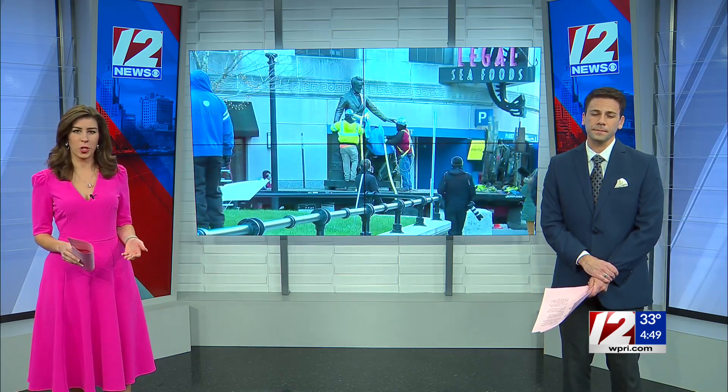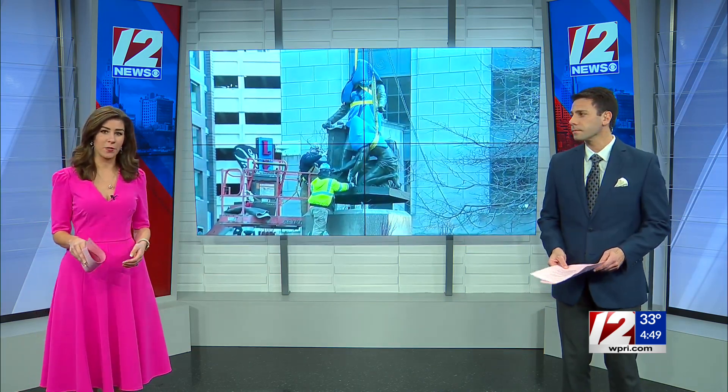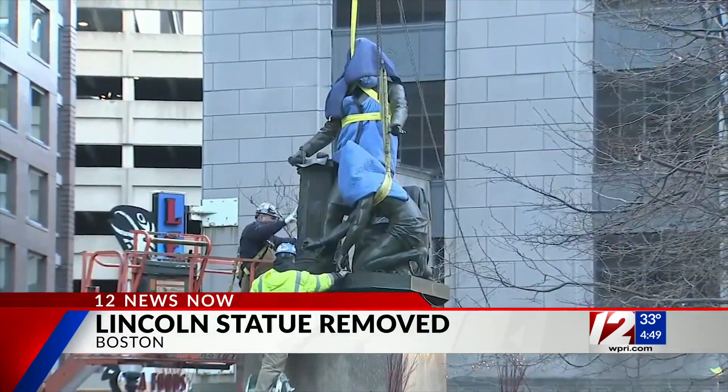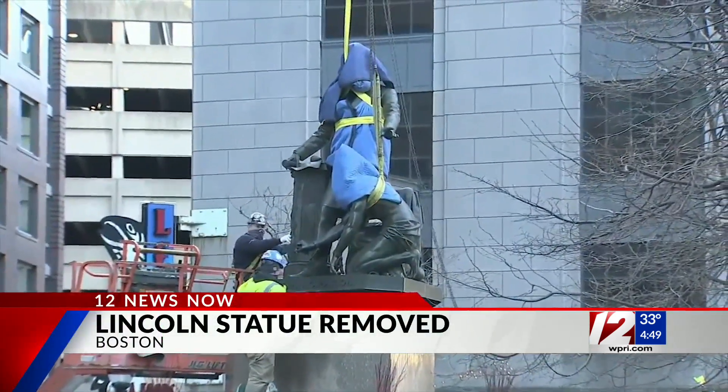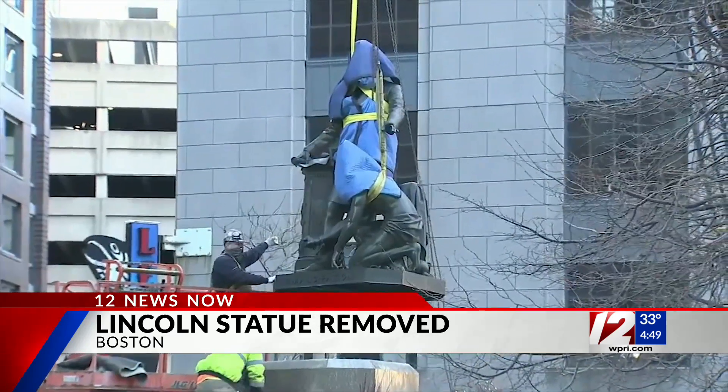The Emancipation Group statue shows Lincoln holding a copy of the Emancipation Proclamation, but kneeling at his feet is a former slave. The goal of the statue was to memorialize the emancipation of slaves, but it became a source of controversy earlier this year when opponents argued it's demeaning to Black people.